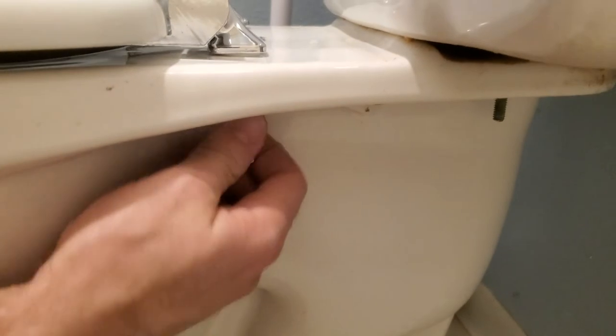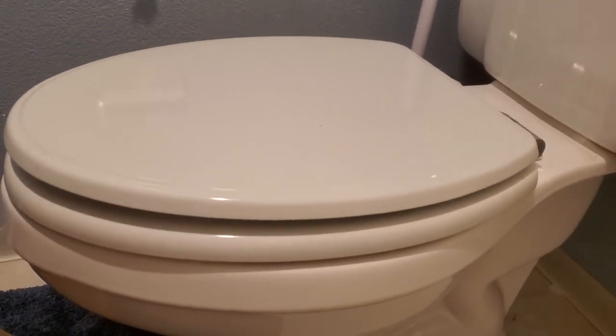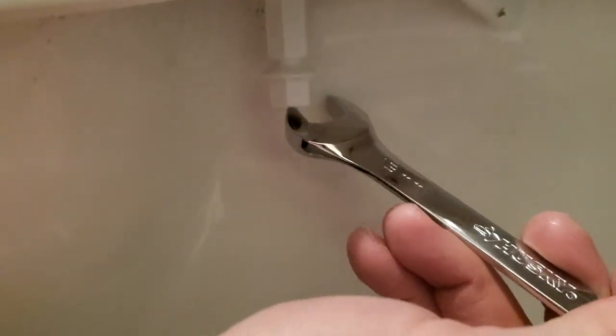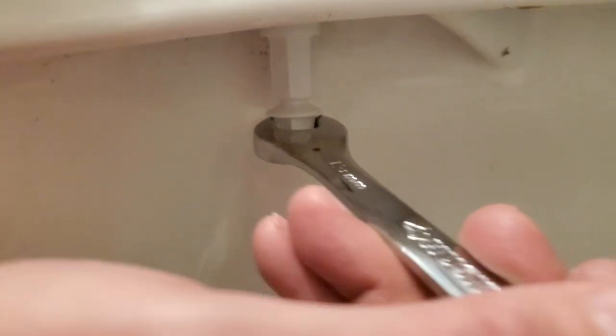Now that it's finger tight on both sides and looks pretty good — this is one of those soft-closing ones — take your 13 millimeter or half inch wrench and stick it on the lower part of the bolt, not the upper section. Go righty-tighty and tighten until this lower section breaks off. These are made to break off. You'll hear it crack. Do the same thing on the other side.